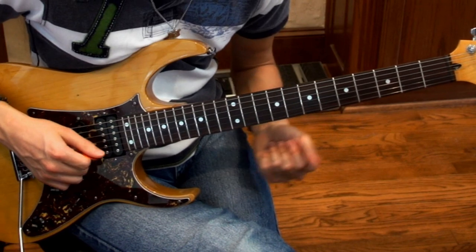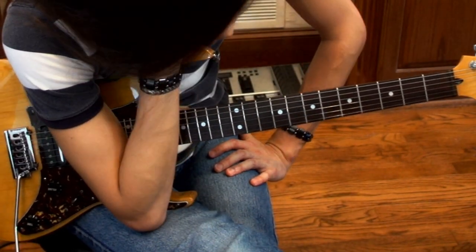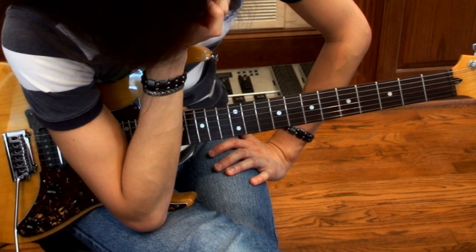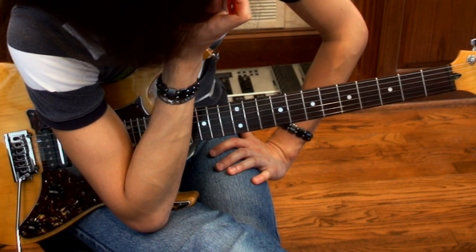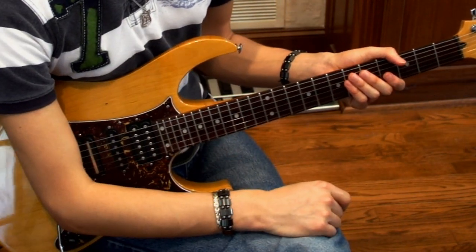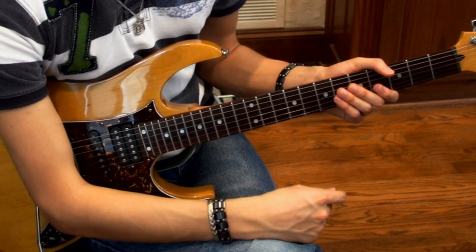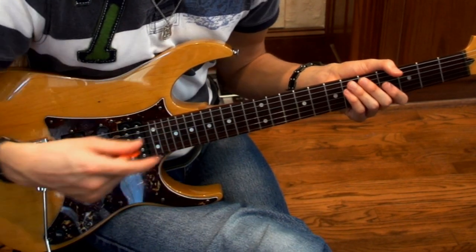And then you repeat it. This is probably one of those things that'll be easier if I just play it really slow for you. I did not sleep well at all, but I'm going to play it really slow for you right now, okay?